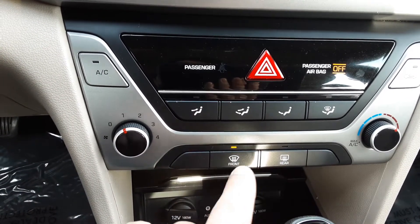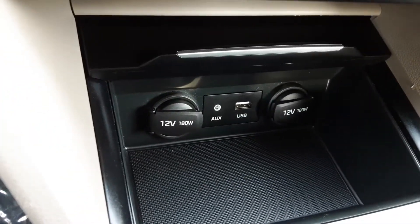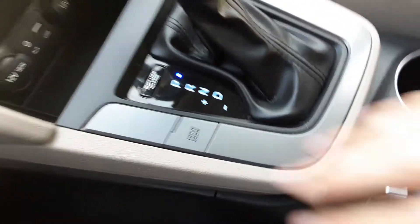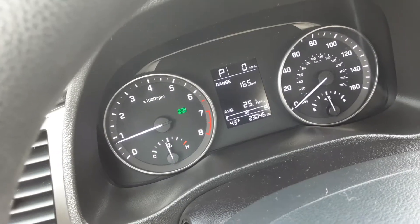We have controls for where we want the fan to blow — front defroster, rear defroster. We have a few charges down there: 12-volt, USB, and an aux cord.